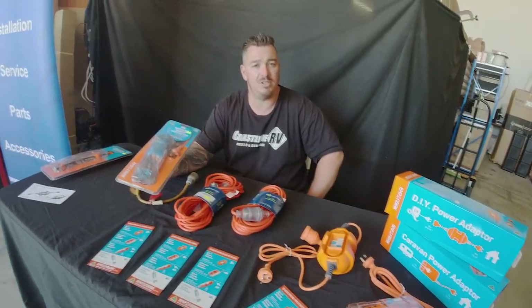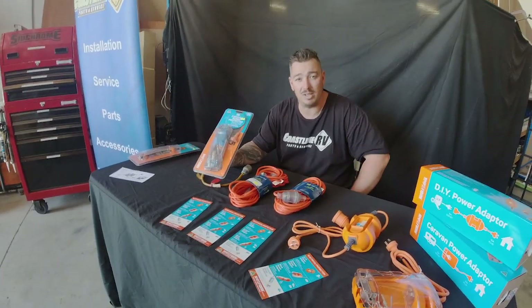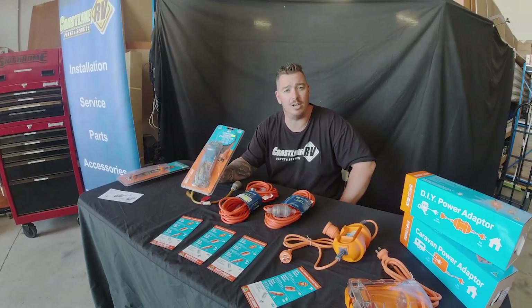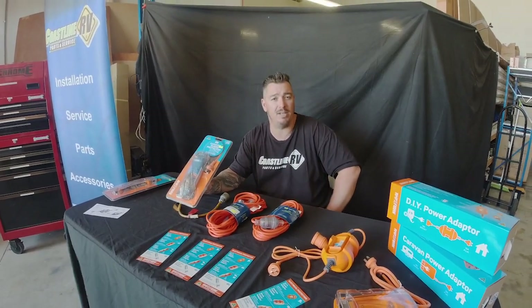That's it for another episode of Tech Talk. If you've got any further inquiries, questions, or even videos you'd like to see, why not drop us an email at sales@coastlinerv.com.au, and smash that like and subscribe button. Thanks guys, bye for now.